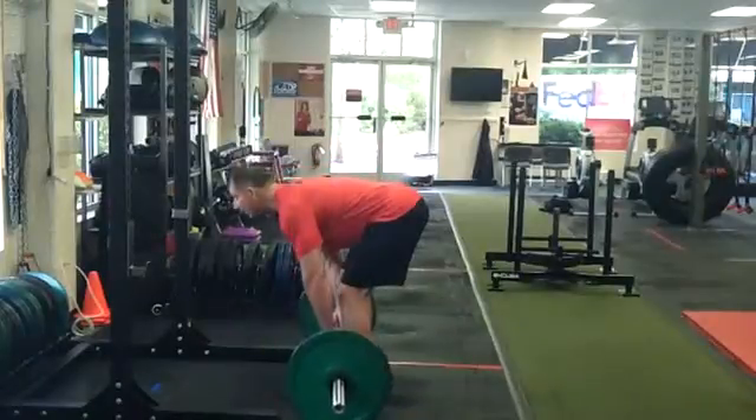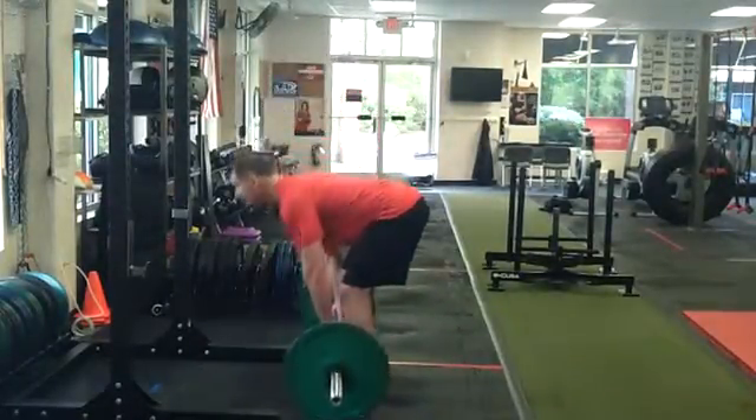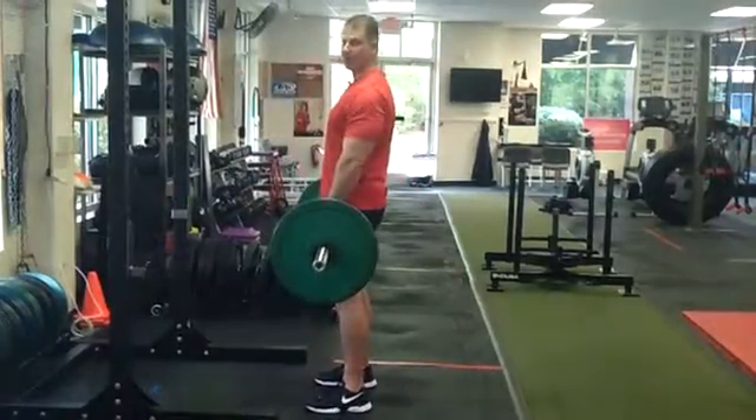Lower the weight. Chin is tall. Chest is tall. And up. Lower and down. And up. Barbell RDL.